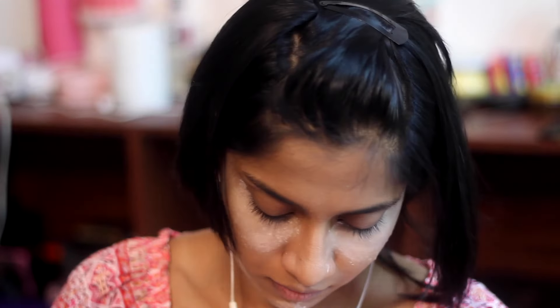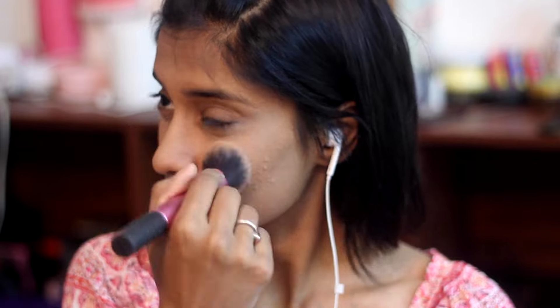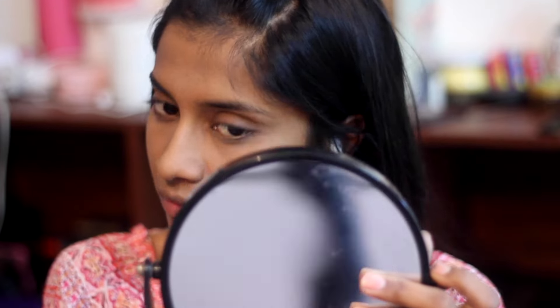This technique is basically reverse contouring, which is where you bake under where your contour should be and you don't really have to contour after that. I'm just dusting off all the powder — I know it looks very harsh but we're going to blend this back with a beauty blender.